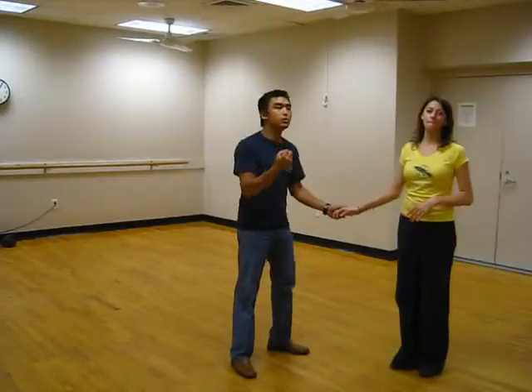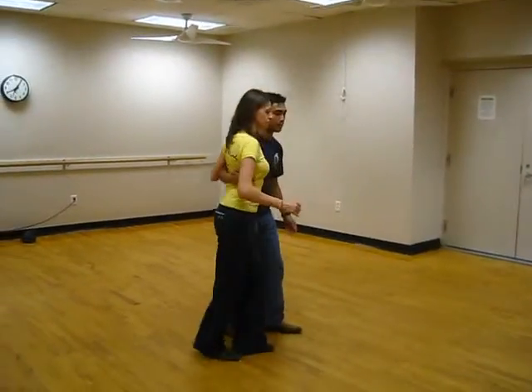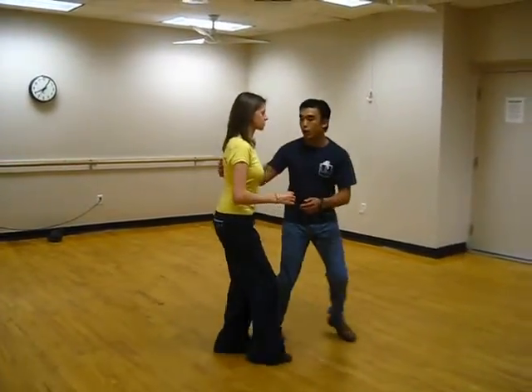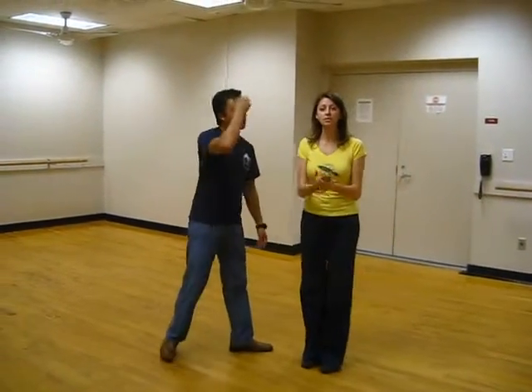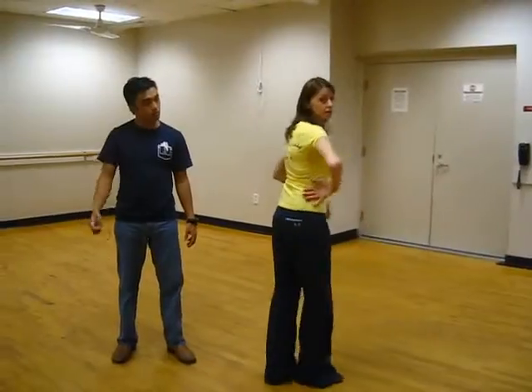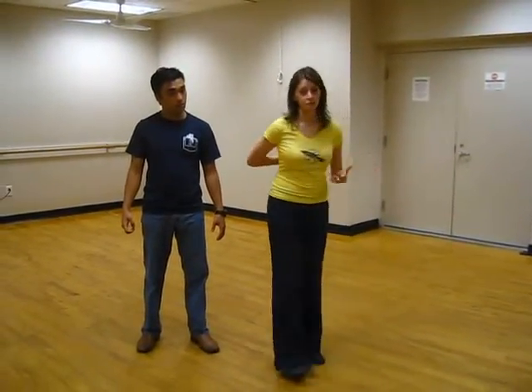Talking about the guys traveling more and creating tension on the back. So 1, 2, 3 and 4, 5, 6, 7 and 8. Guys, remember it's important for you to transition your hand from her hip for the sidecar Charleston to her shoulder for your Lindy swing out.